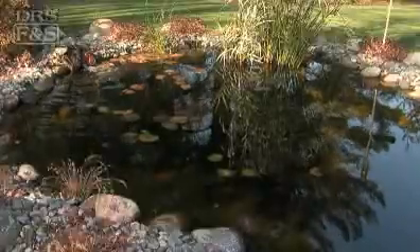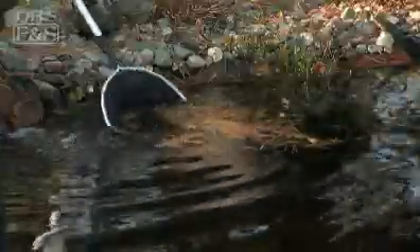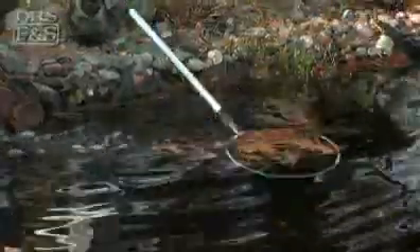Start by removing organic materials that have accumulated on both the surface and bottom of your pond, like plant materials and leaves. You may also want to clean and remove algae from pond stones and decorations.